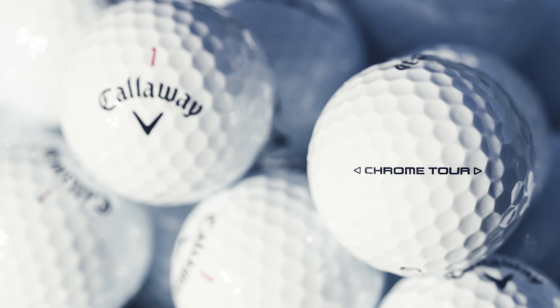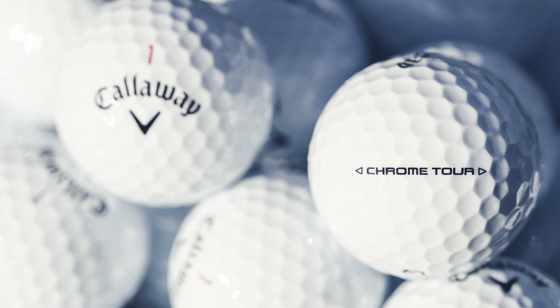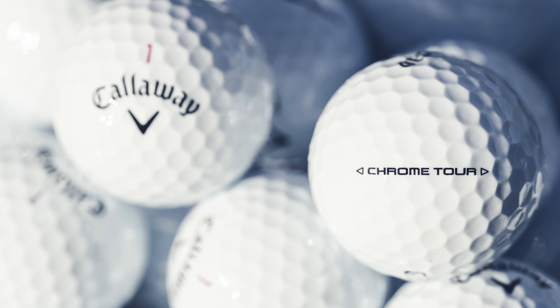In the Chrome Tour, you're going to have a ball that's going to be a little softer feeling, have a little lower spin profile on the full shots, and still the maximum amount of spin and control around the green. Chrome Tour X is going to be our fastest golf ball off the driver with more spin and control throughout the entire bag — our highest spinning golf ball.